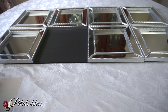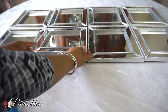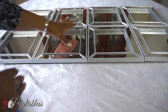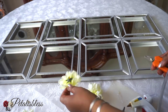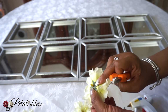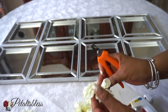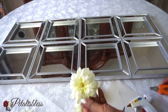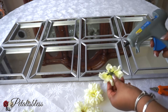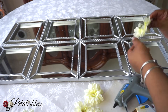Now we have our flowers. I took them off the stem but they still have a little nub at the back, so we're just gonna snip that off so the flower can lay flat. We place it onto our design and just use our glue gun, put it onto the flower, and then add it to our mirror decor.